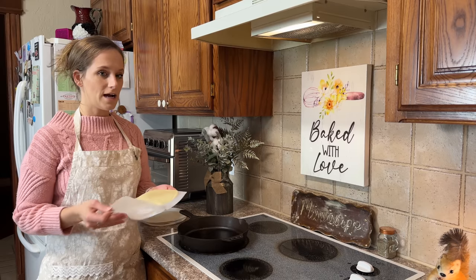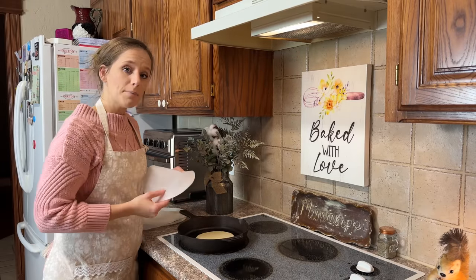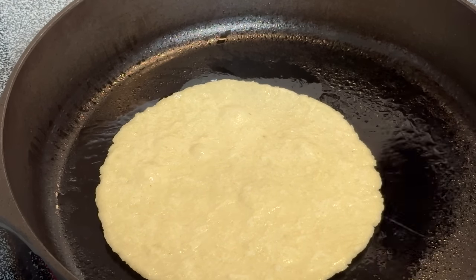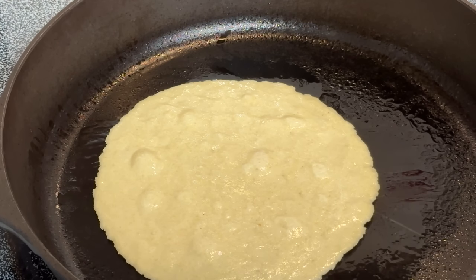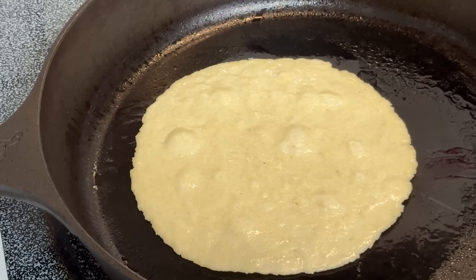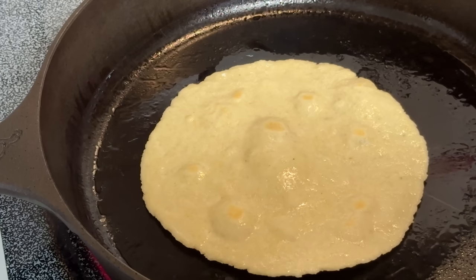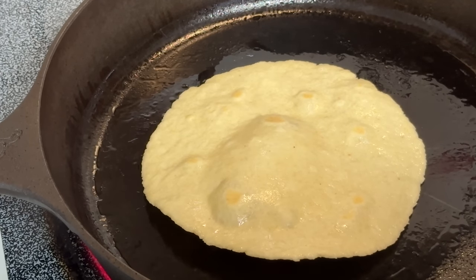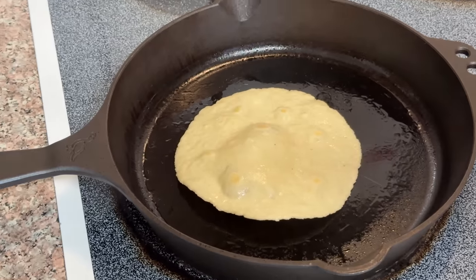I want to experiment and make an actual tortilla, so let's see what happens together. Do you see the little bubbles coming up? It's holding pockets of air, which is exciting because there's no rising agent — no baking soda or baking powder — but it is looking like a real tortilla. Pretty close to what an actual tortilla looks like!